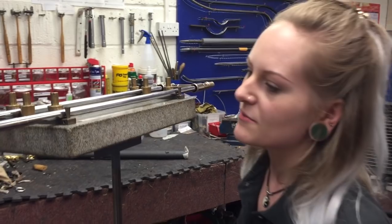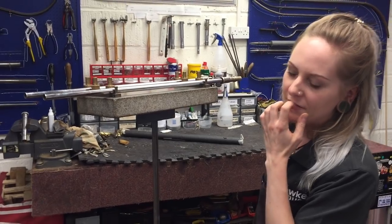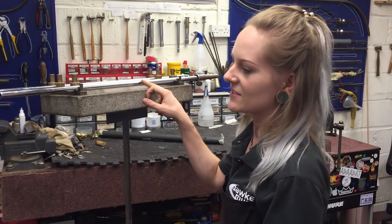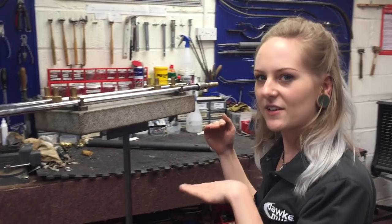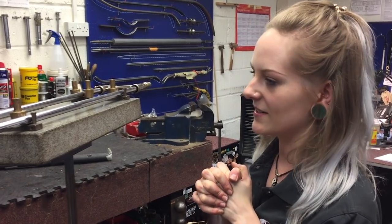We see this quite a lot with woodwind pull-throughs; it's quite unusual to have something stuck in a brass instrument to this extent. But with pull-throughs, if you just keep trying to pull it through, you can end up bunching it up and end up in a very similar situation. We find the best thing to do is stop immediately and try to get it out the way it came in — that would stop it getting any worse.